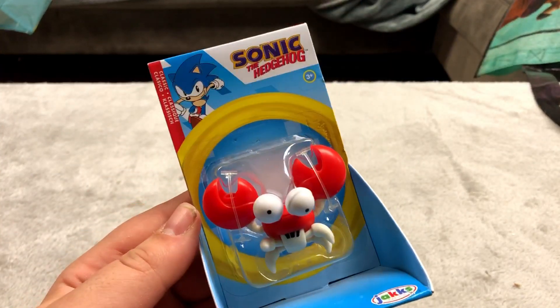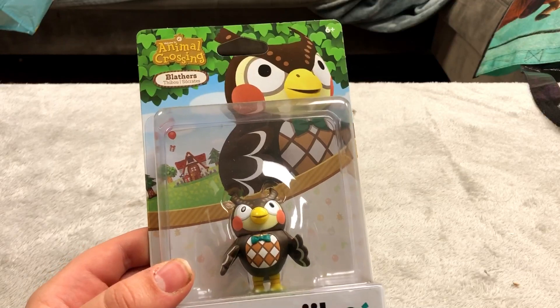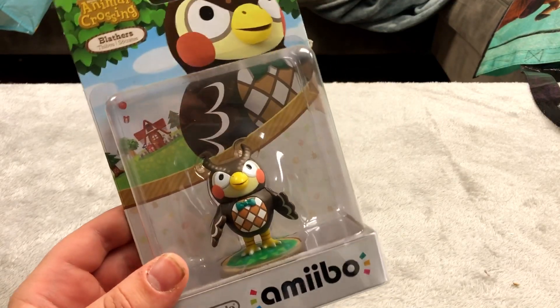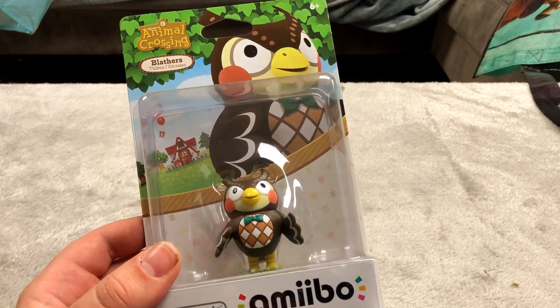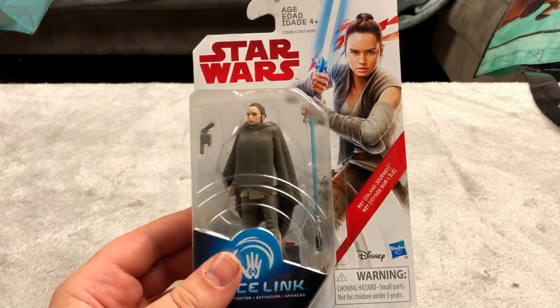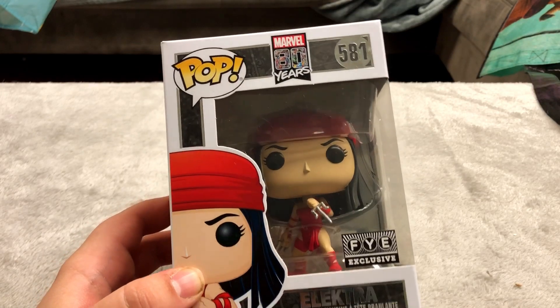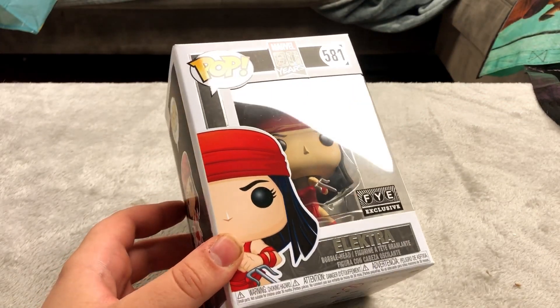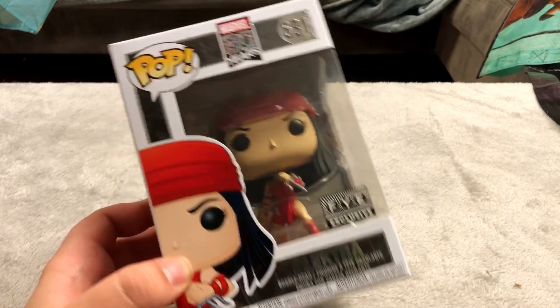Here's a little cute looking enemy from Sonic the Hedgehog. I absolutely adore Blathers from Animal Crossing — one of my favorite characters even though I haven't played Animal Crossing yet, but I do want to. Another one of these Force Link figures from Star Wars — pretty neat looking. This is Elektra — I don't think it's from the Daredevil movie, probably just from the comics, but it was cheap so I picked it up.